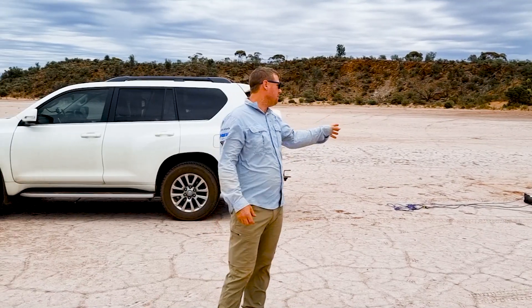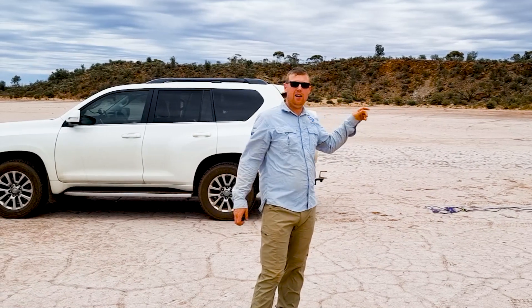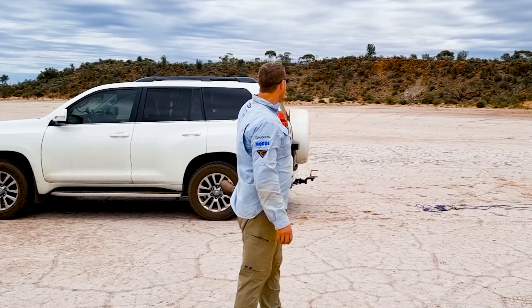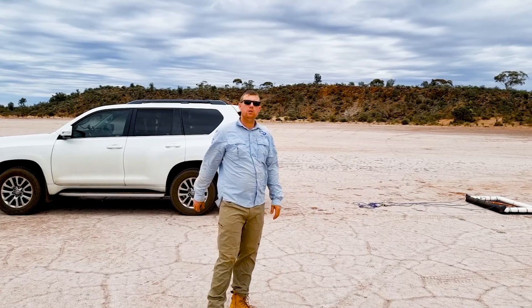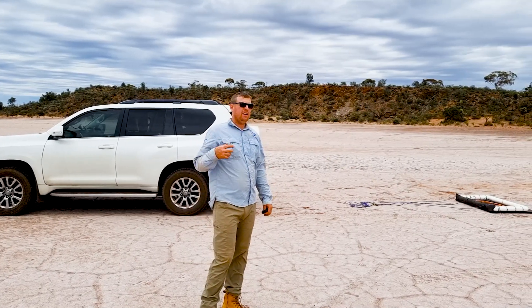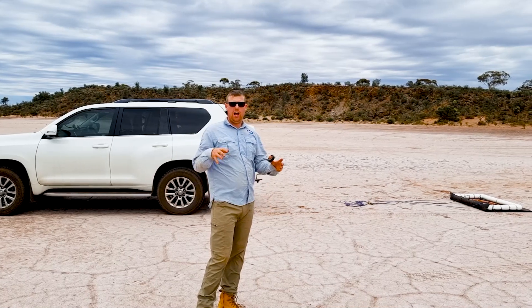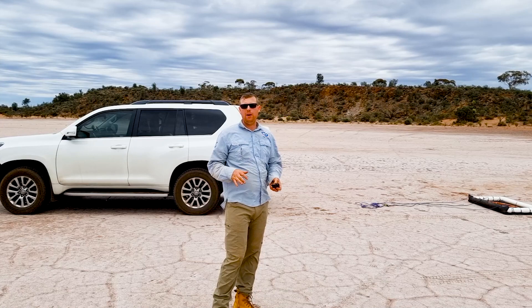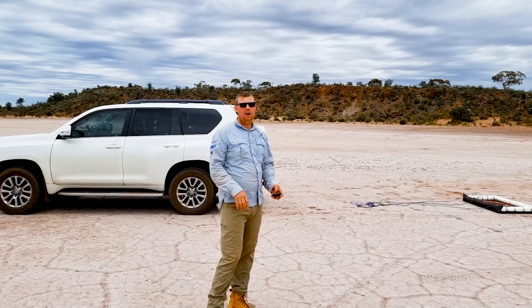Yesterday we actually set up the drag coil for the salt flat. Marcus walked it around everywhere, even walked up and down the hills. We've had a couple of problems with the drag coil. If you go back and watch a video in the description, we'll show you how we built the drag coil — we've never built one before. I'm going to show you some of the problems that we had, some of the things that we've learned, and how we're going to fix them.